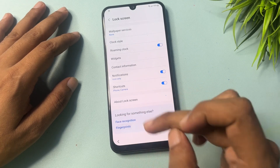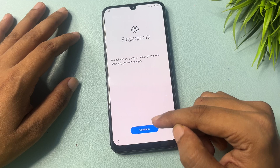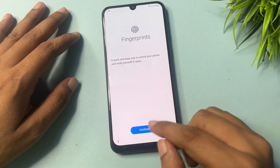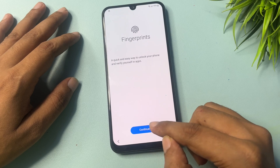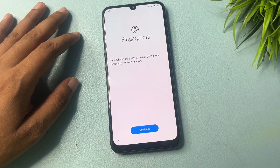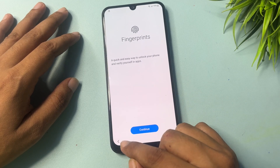Click the Continue option 10 times: one, two, three, four, five, six, seven, eight, nine, ten. Now go back. You can see another option showing — Fingerprint. Click on Fingerprint, then do the same process and click Continue five times: one, two, three, four, five.